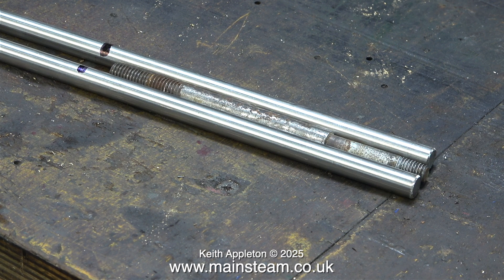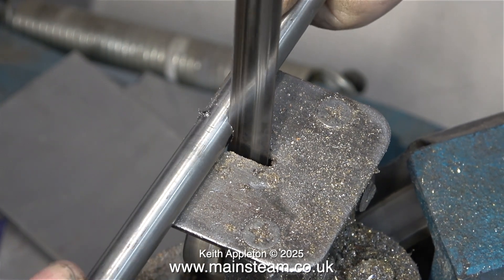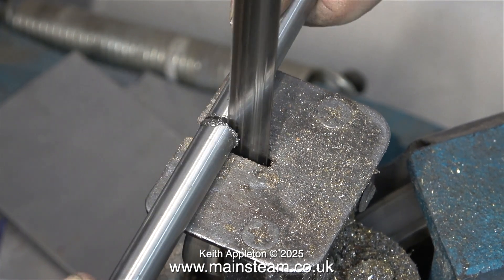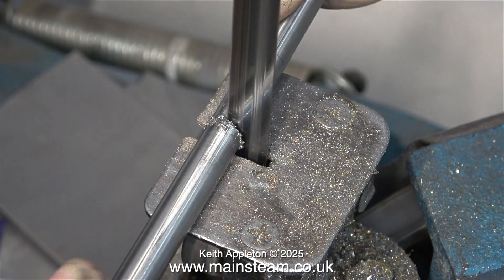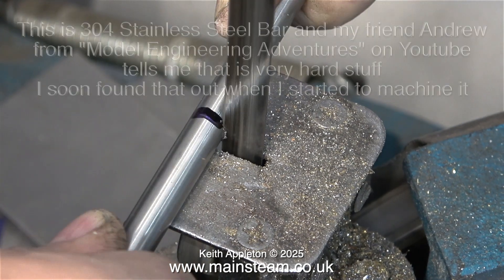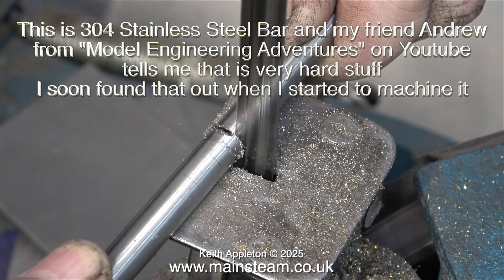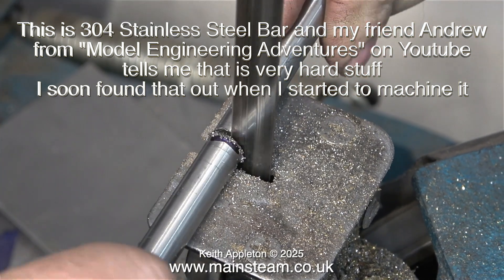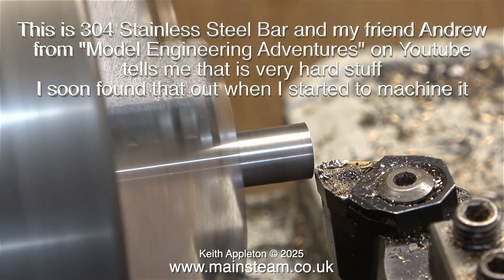The first thing to do is to cut the pieces of stainless steel to the right size, and it immediately became apparent that this was very hard stainless steel. It took a lot of cutting on the bandsaw and an awful lot of pressure to stop the blade from rubbing. This is 304 stainless steel bar and my friend Andrew from Model Engineering Adventures on YouTube tells me that it is very hard stuff — I soon found that out when I started to machine it.